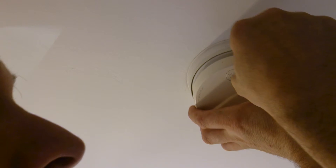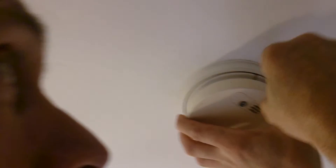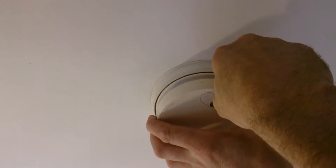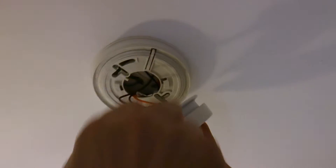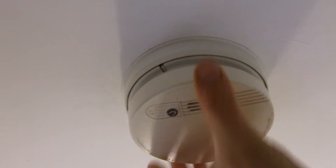We've popped the smoke alarm back — simple as that. To dislodge it, just press this button here and you can just take it off. See how it attaches? Some smoke alarms attach like that, others are a case of clicking straight on.